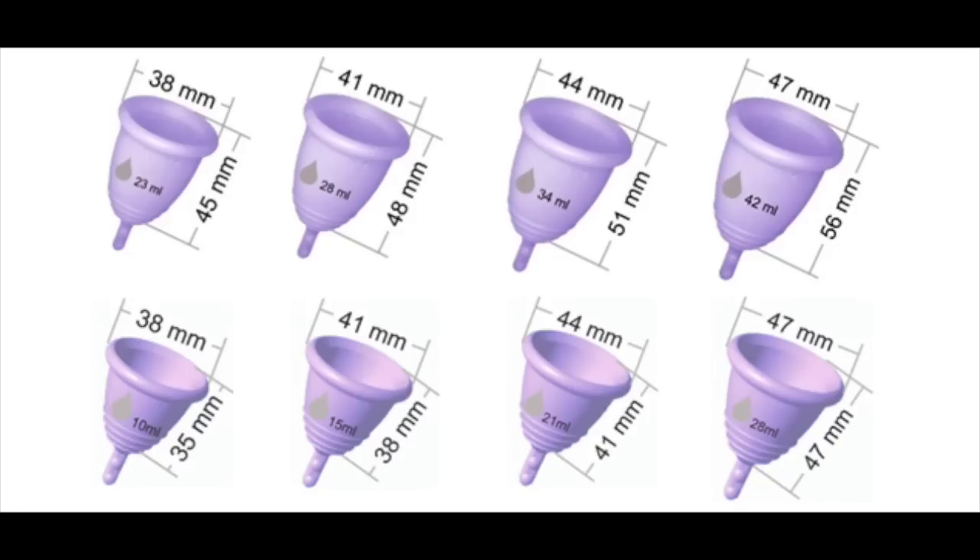Maluna has four different sizes, two different types of cups, and three different firmness levels. The row on the top is their standard size shape and the row on the bottom is their shorty shape. The shorties are made for people who have uterine prolapse or very low cervixes and need a much shorter cup than anything else on the market. All of these are marked with the capacity, diameter, and height from rim to stem.